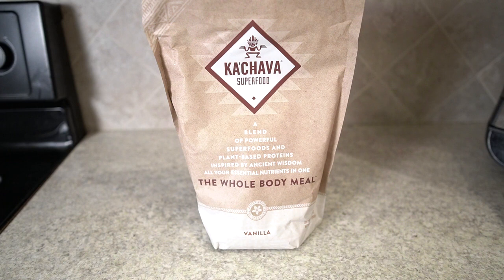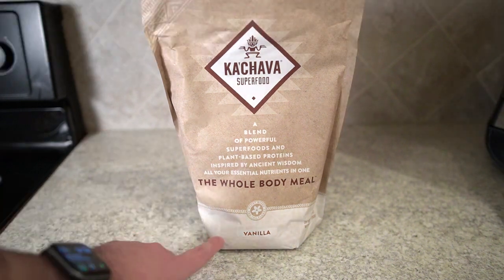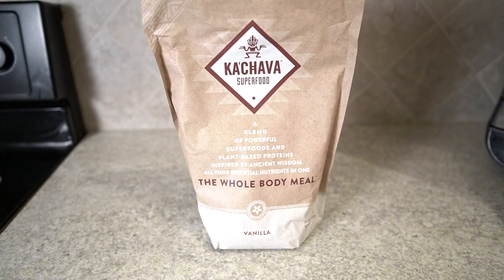What's up guys, this is Jake. Today we're doing a quick review on the Cachava meal replacement shake — specifically the vanilla, which you can see right down here at the bottom. It's designed to be a blend of organic superfoods and plant-based protein, kind of an all-in-one whole body meal replacement.